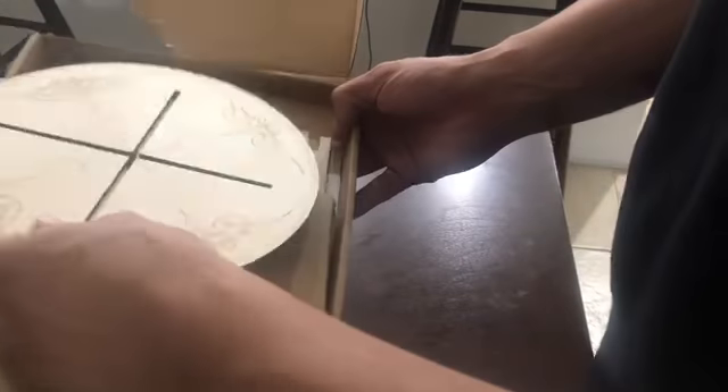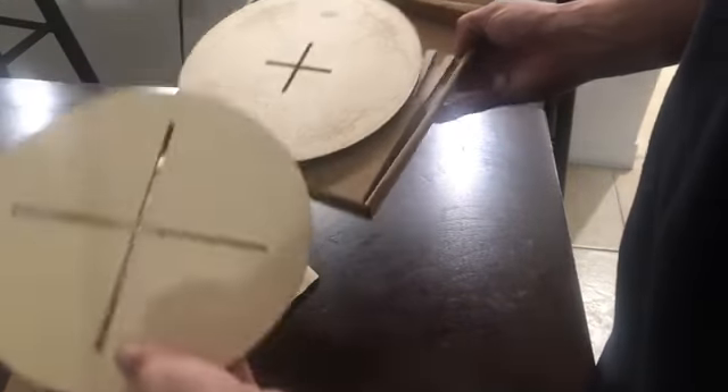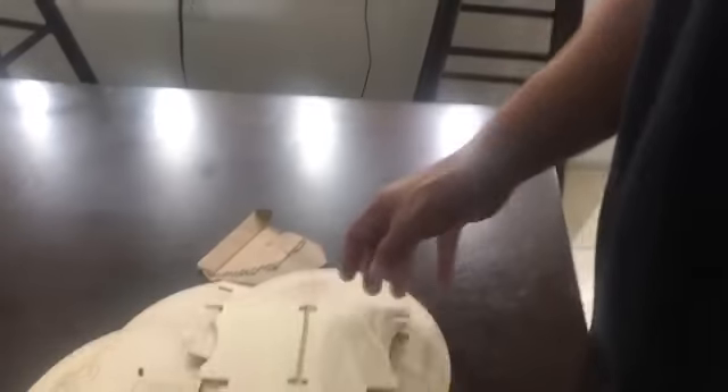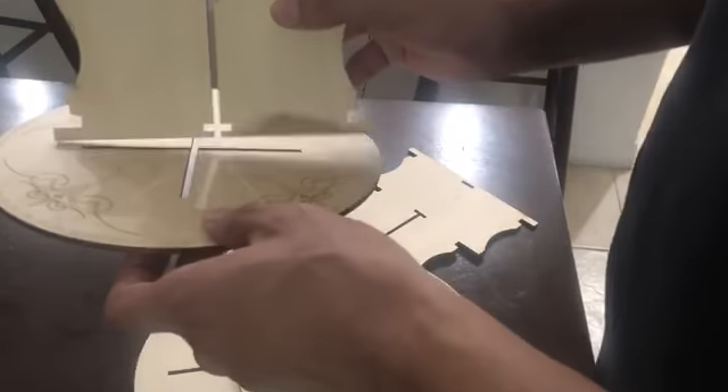I'm not gonna take the sticker off — I'm just gonna rip the whole box into pieces. Here it comes with one, two, three plates, and a couple of these. Oh, there's an instruction sheet in there. Let me just tuck that to the side and I guess now we gotta build this.